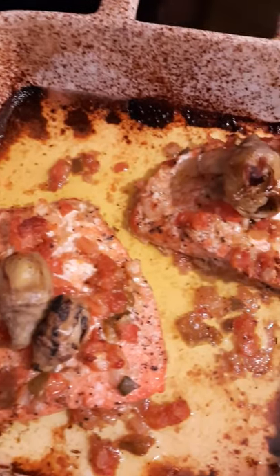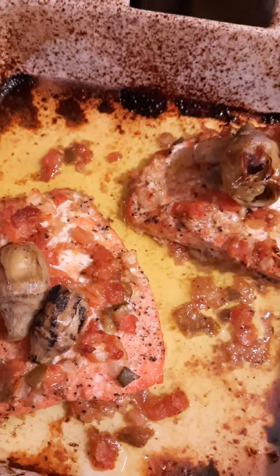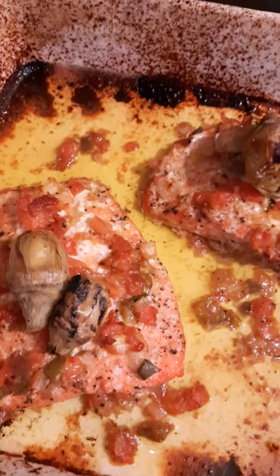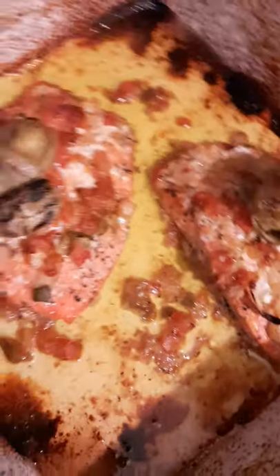Greetings, this is Omonike. Today I have made some sockeye salmon, which is wild salmon. Doesn't it look good? It has tomatoes. It has artichokes.